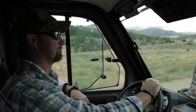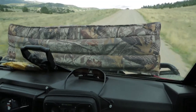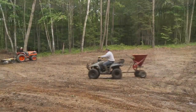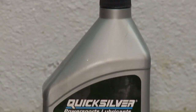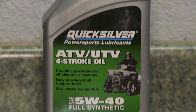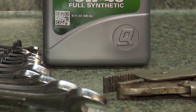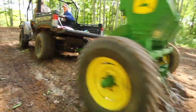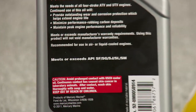ATVs and many of our power sport toys operate in extreme conditions. They run at high RPMs and have high horsepower for displacement. That's why oil is so important.